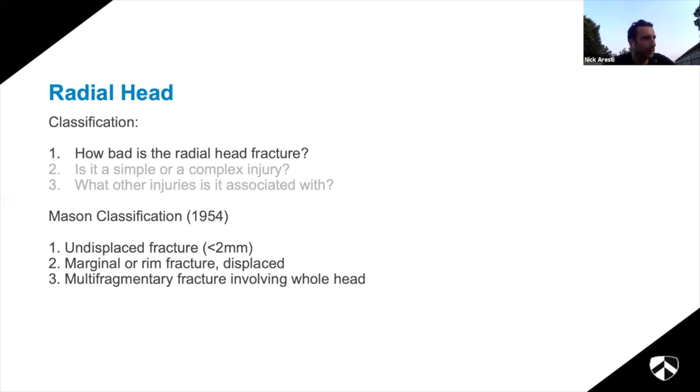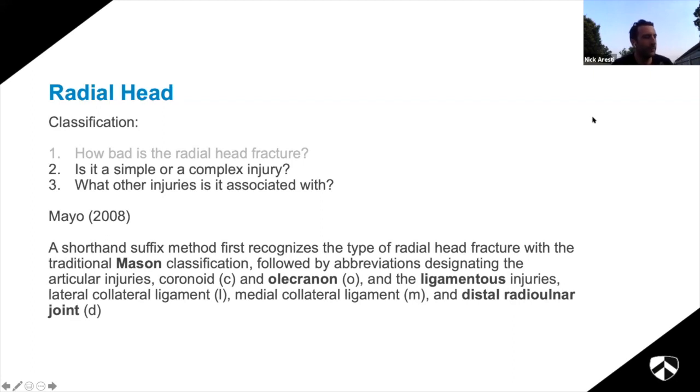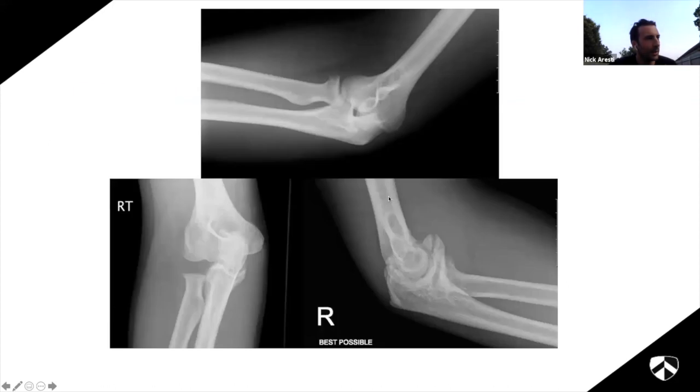Hodgkiss in the 1970s, one of the godfathers of elbow surgery, adapted the classification to be more clinically relevant: type 1 undisplaced or minimally displaced, type 2 broken but you can fix it, type 3 broken but you can't fix it so you need to replace it. The Mayo group - probably the biggest elbow unit in the world apart from Barts - came up with an extended Mason classification using the Mason types but adding a suffix: 'C' if associated with a coronoid fracture, or for LCL injury, etc. That's a comprehensive way of describing severity and associated injuries.